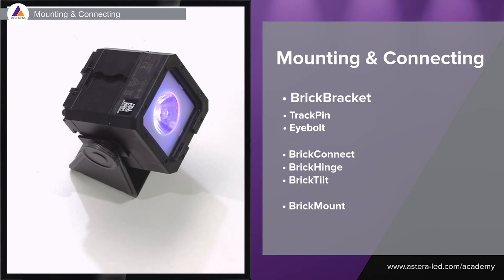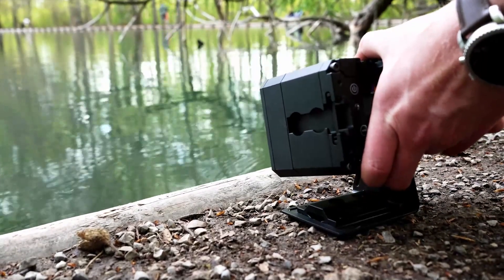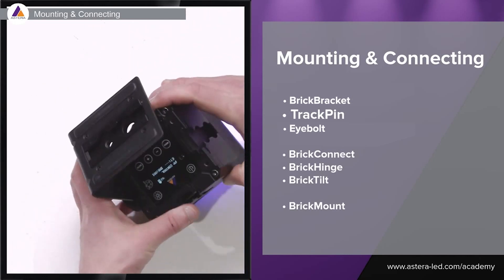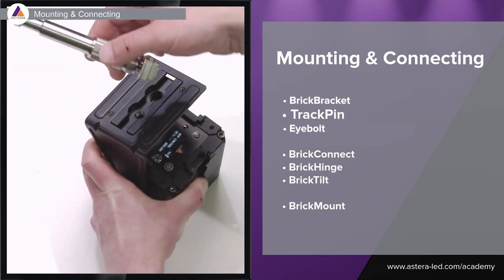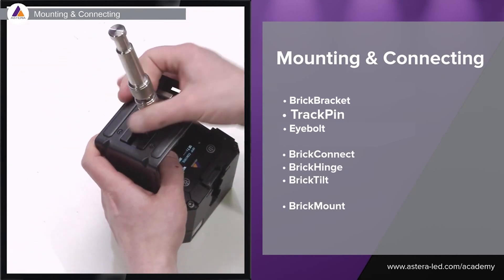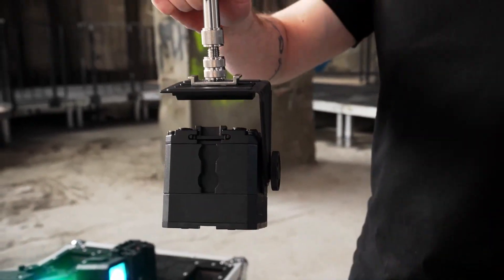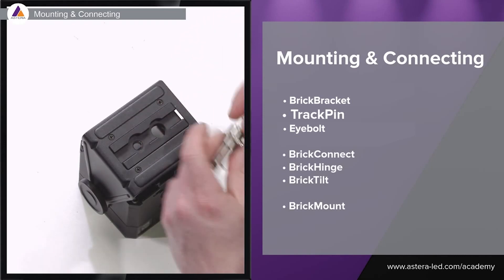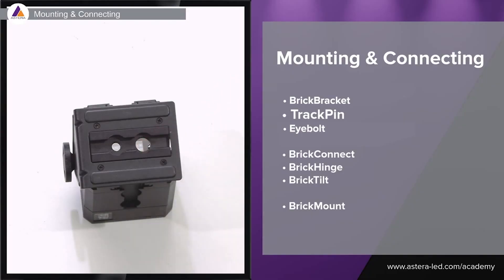First is the Brick Bracket, which is included whenever you buy a Pixel Brick. It's basically this foot here where you can change the angle, lock it, and set a specific angle. If you turn it around you'll also see different holes and an airline track, which means you can take a track pin, click it in, tighten it, and then hang it with a super clamp or even in a gobo head. You also have a little thread at the bottom where you can screw in a baby pin.